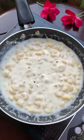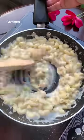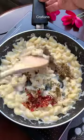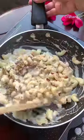Now stir it. In the meantime, if the macaroni is not cooked well and your milk is finished, you can add a little more milk or add a little bit of water.